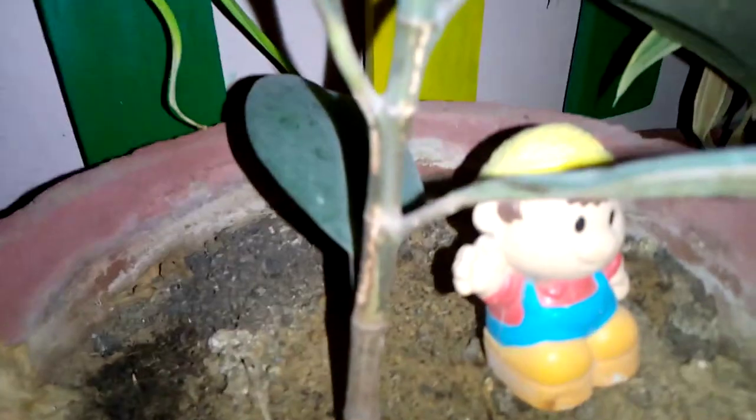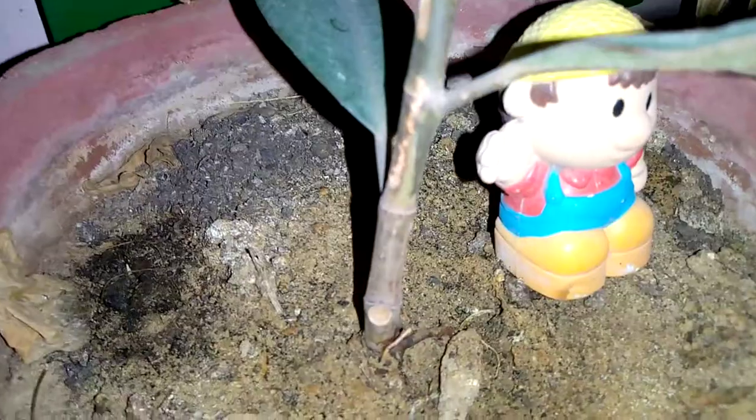You can see this beautiful rubber plant. My rubber plant is growing well day by day. You can see the moisture of it. Now I am going to show you its stem — look how beautiful it is.